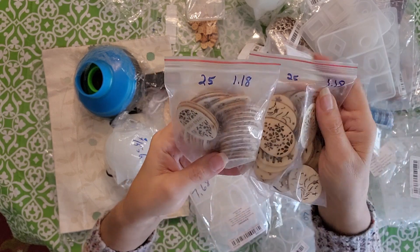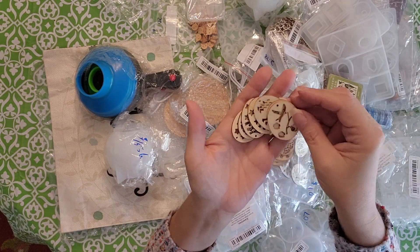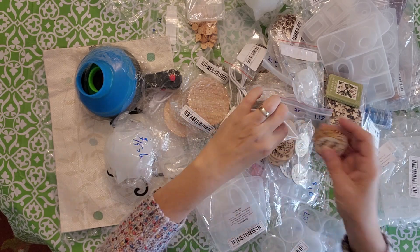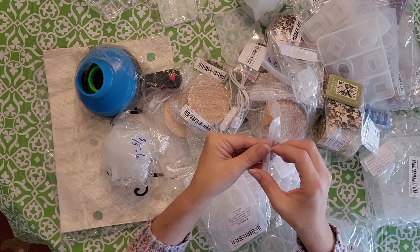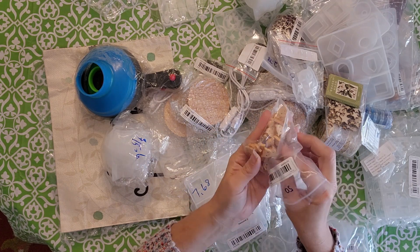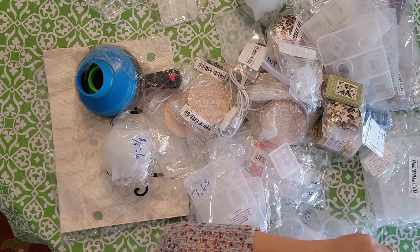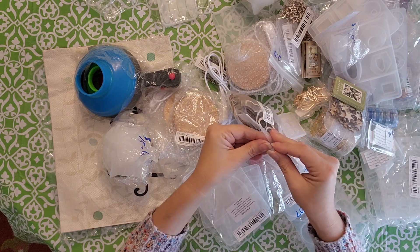I also got these Easter ones that already have a hole in them. I got two different bags for $1.18 so I'd have duplicates for making earrings — 25 for $1.18. I also got these little wood cat buttons that I'm going to use for Halloween earrings. I'm going to do a video on earrings using all the different stuff I got from Temu.